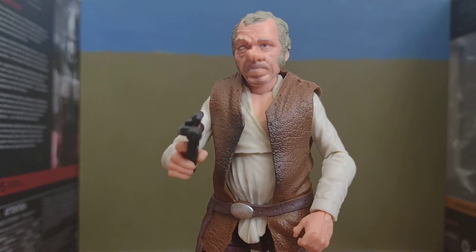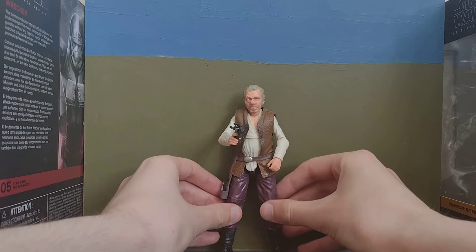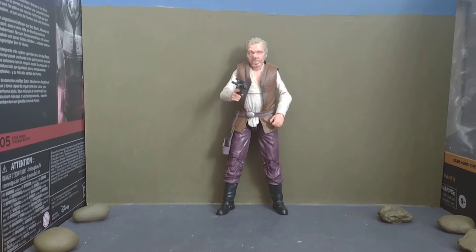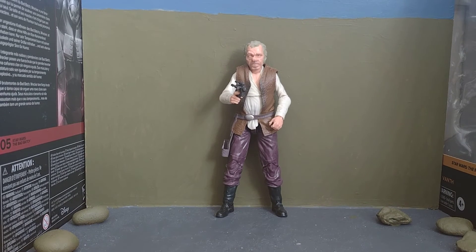Yeah, I think that's pretty much it, guys, for this video. He stays — doesn't fall. And I will be doing his friend Ponda Barber soon.